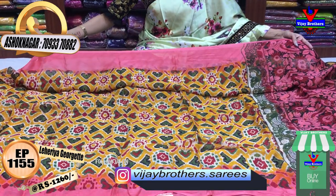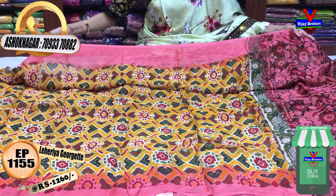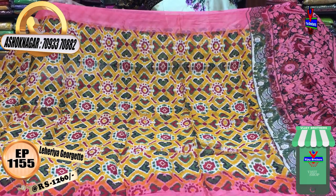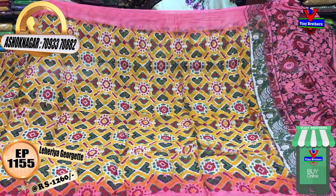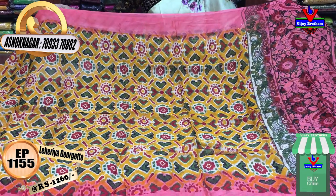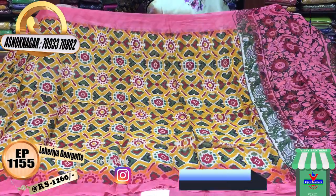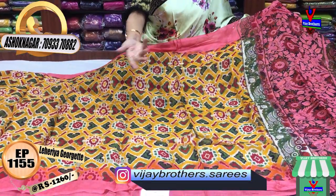I will show you the pink color sari. The middle part is yellow color. It has a very colorful design. There are dye layers and it is suitable for office purpose as well. It is a reasonable amount. The two sides have the same border.